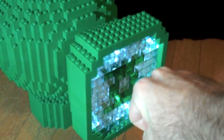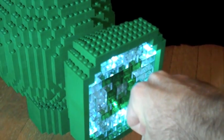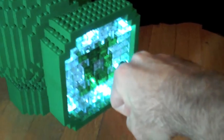In brightest day, in blackest night, no evil shall escape my sight. For those who worship evil's might, beware my power — Green Lantern's light.